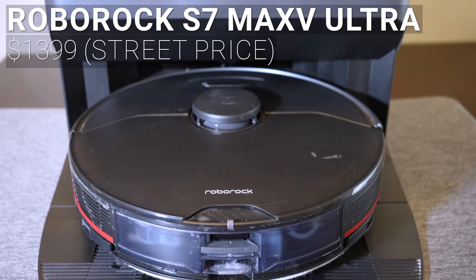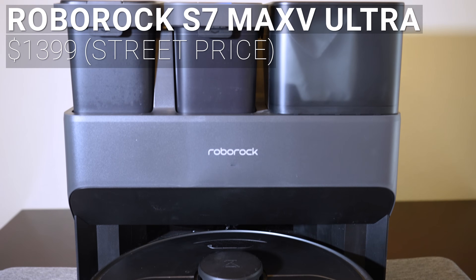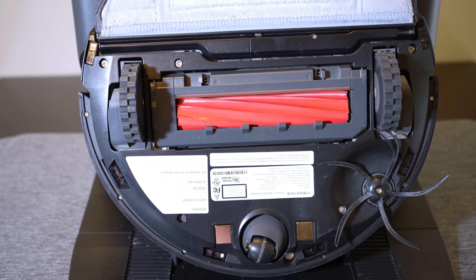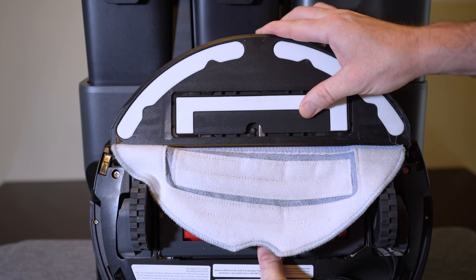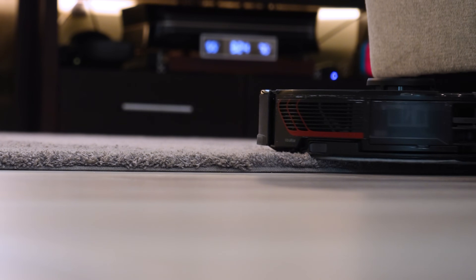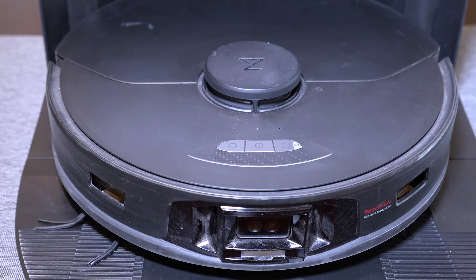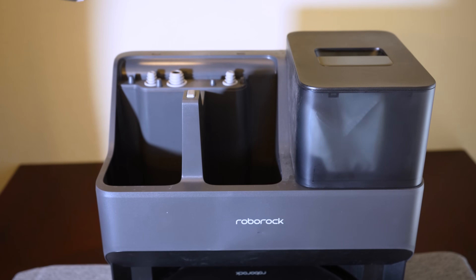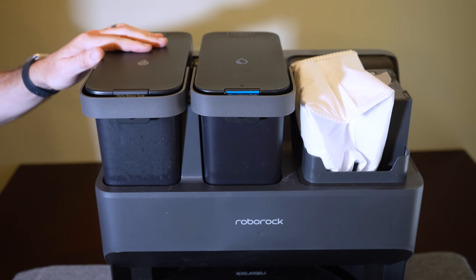For a street price around $1,399 is the flagship Roborock S7 Max-V Ultra. The S7 Max-V uses a single rubber roller bar for vacuuming and Roborock's patented VibraRise mopping system. The VibraRise portion is a rapidly vibrating center section of the mopping pad, and the Rise part refers to the ability to raise the entire mopping pad when traveling over carpet or returning to the base station. The S7 Max-V uses a top-mounted spinning LiDAR unit for mapping and a front-facing camera for AI object detection and avoidance. This Ultra base station has automatic dustbin emptying and automatic mop washing, but lacks hot air drying, though an add-on unit is available for $100.